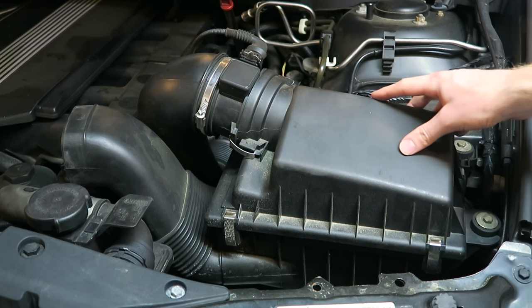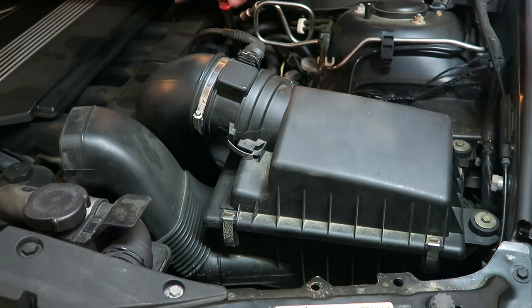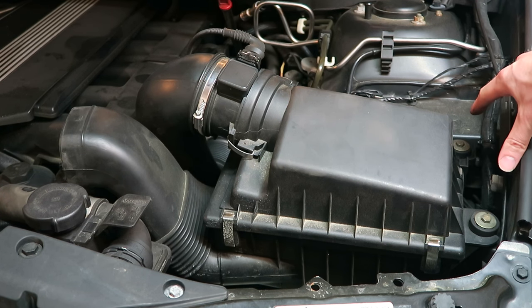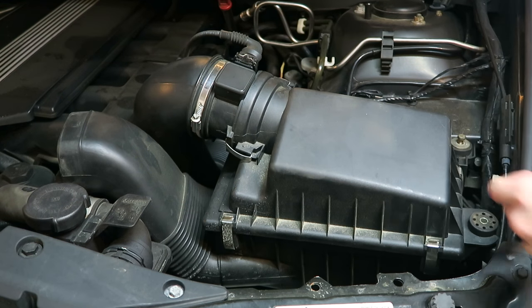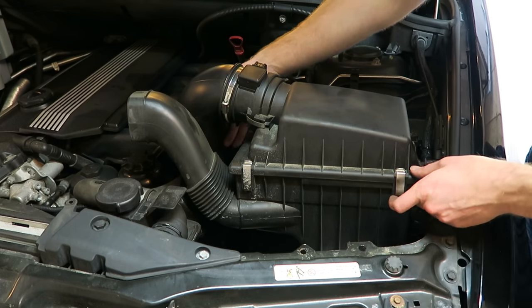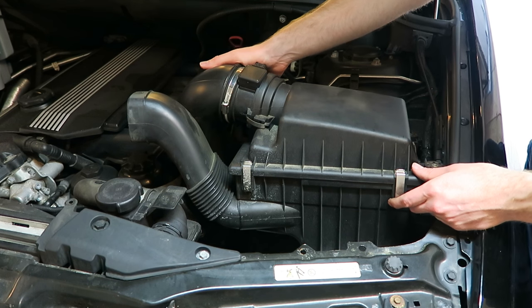Next we'll remove the airbox out of the way. To do that we'll disconnect the intake bellow, as well as two 10mm bolts located right here. Now we can lift this entire airbox assembly out of the engine bay and expose the alternator.